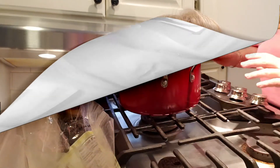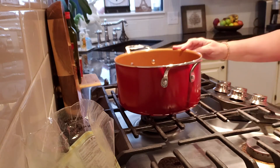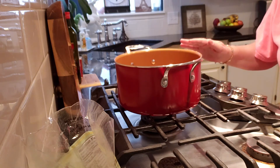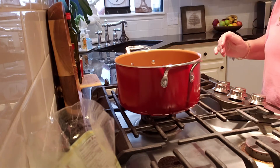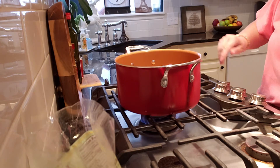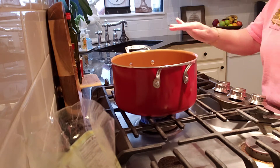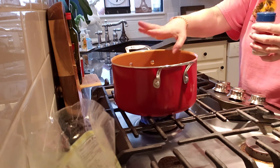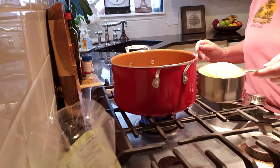Let's start this recipe. You're going to need six cups of water. Let's turn on the heat to about medium and we're going to let this boil. Add a little bit of salt, and when it boils we're going to add two cups of polenta.